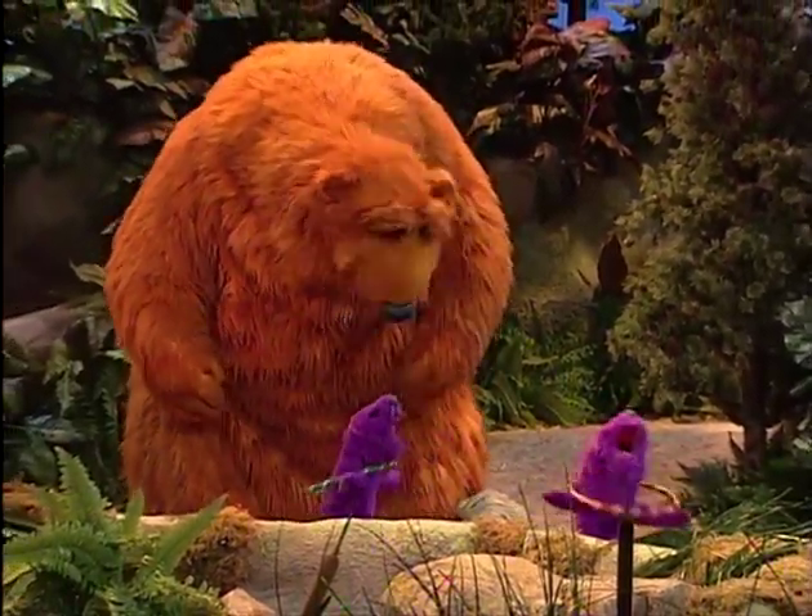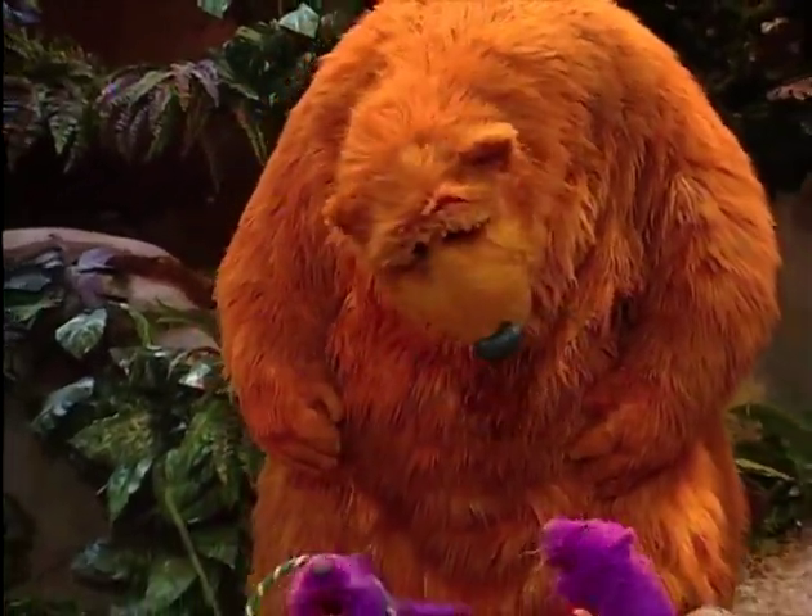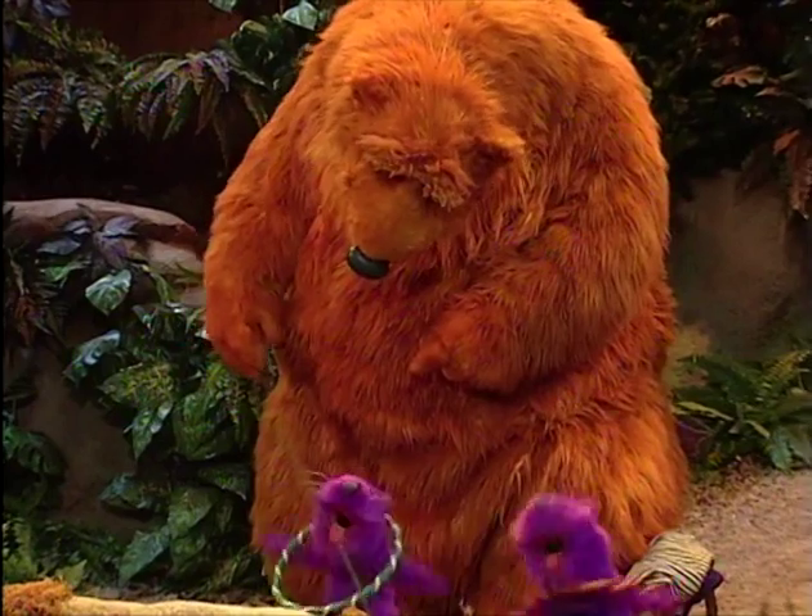All you gotta do is twirl. I'm ready to learn. Go on and give it a whirl. Now listen up, bear, and I'll give you the scoop. Watch my friend Pip. He's the master of the hoop.